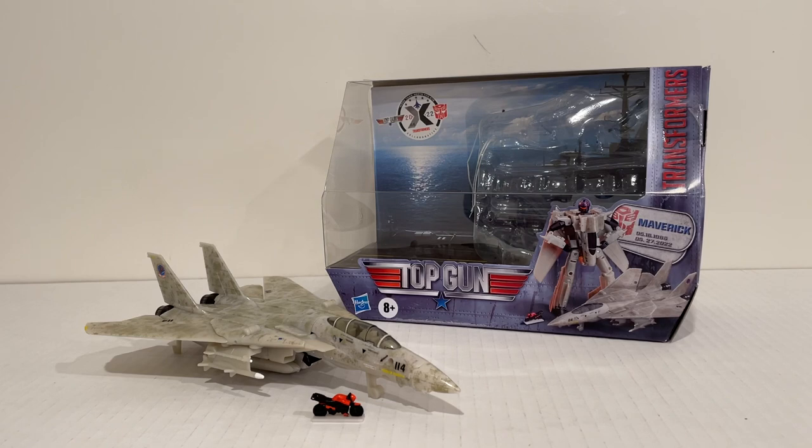Be sure to check out All Time Toy Store for your other Transformers and Star Wars needs. So again, this is a Transformers and Top Gun Collaborative, depicting Maverick from Top Gun.